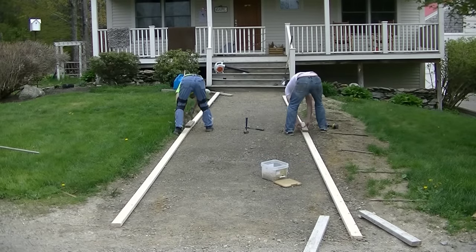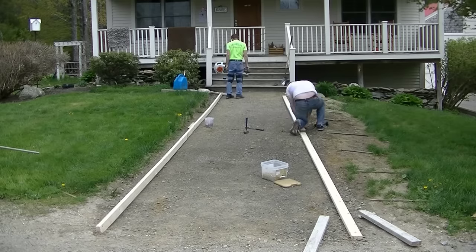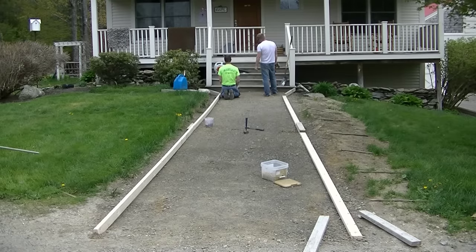Hey everybody, Mike here with EverythingAboutConcrete.com. In this video I'm going to show you how to set up a concrete sidewalk and a concrete entry pad, and I'm also going to show you how we pour it and how we finish it. So you'll get to learn how to do all three things: forming, pouring, and finishing in this video.